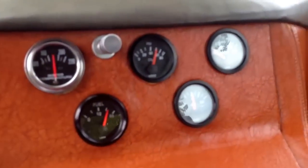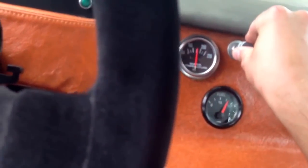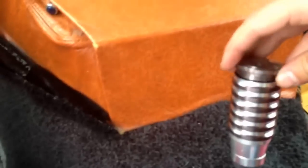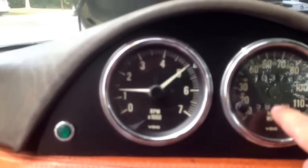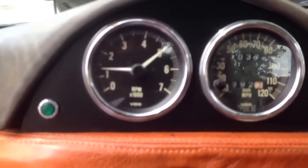I've got a few gauges in the dash. There's your shifter, and you can put maybe some money or something else in there. RPM gauge, speedometer — the speedometer and the odometer work. The needle fell off; I wrapped it around.